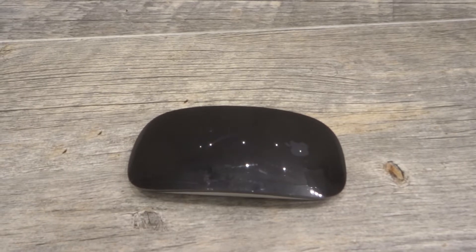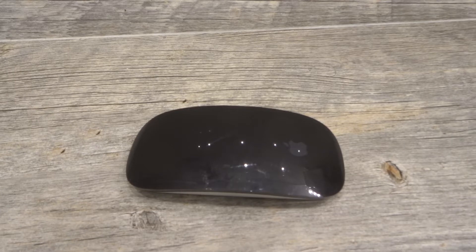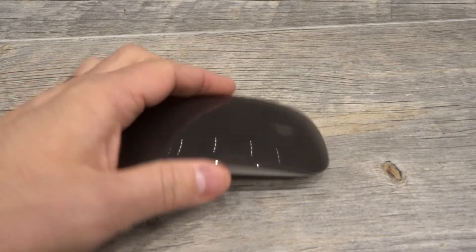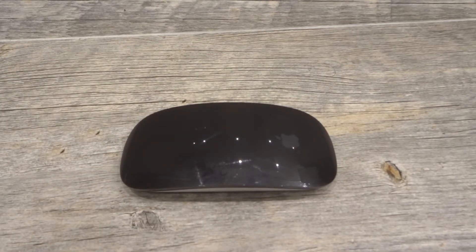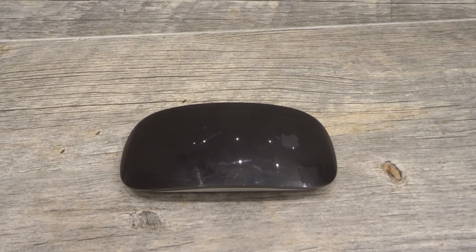Hey everybody! I'm here today to show you and tell you how to use the Magic Mouse that you see right over here. This will be a full tutorial for beginner gestures, so let's get right into the video. This is an Apple Magic Mouse, and I'm going to show you how to use it, which includes some basic functionality and some beginner gestures. There are many gestures you can use, but these are some easy ones to get started with.